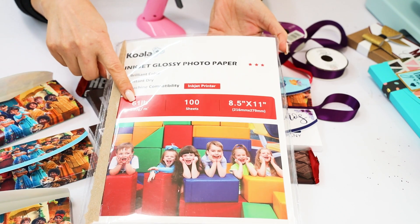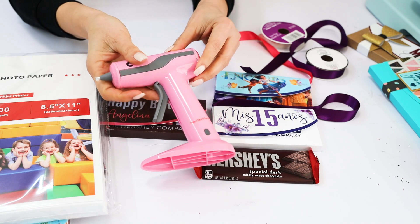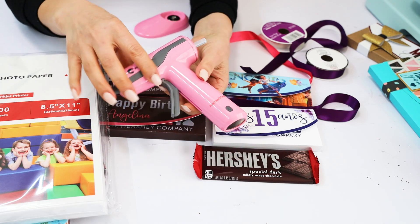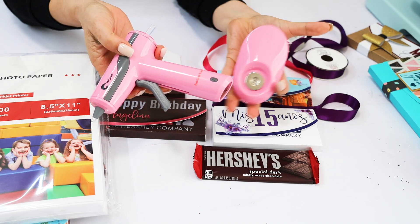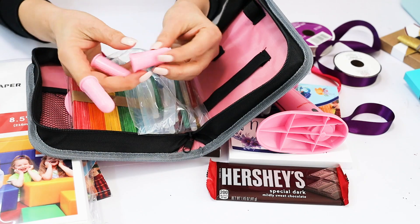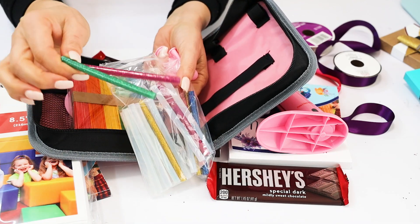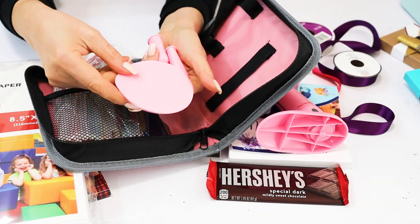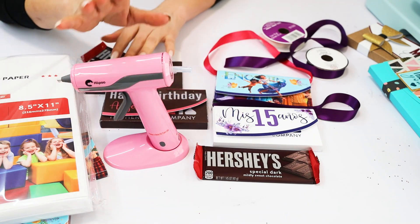This is the 61 pounds in letter size. To assemble the boxes you are going to need a hot glue gun. I am using the Hippo cordless hot glue gun. This pack comes with 30 mini glue sticks, 50 popsicle sticks, three silicone finger cups, one silicone pad, one micro USB cable, a user's manual, and a storage bag. If you would like to know more about it, find the link in the video description down below.